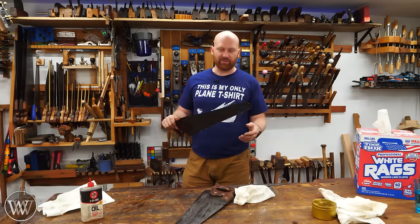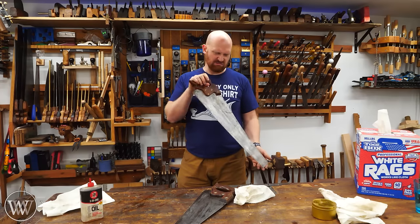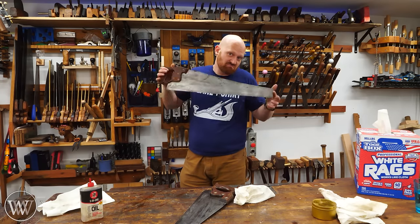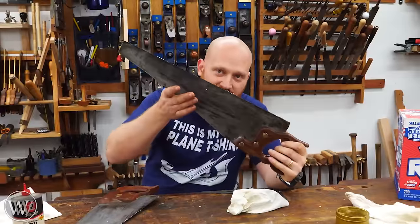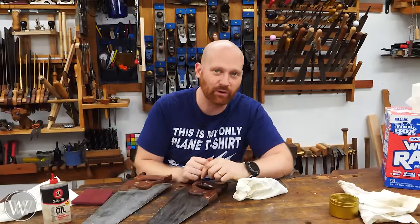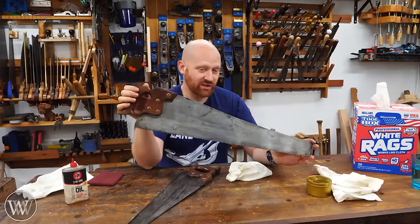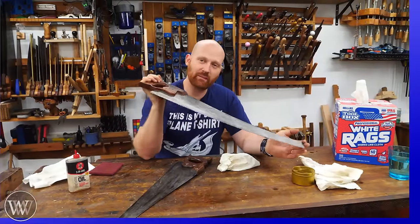Now I usually do a rust prevention system about once every six months where I go through everything. I've got a couple of videos on that, as well as videos on how to do it if the tool is completely pitted — tool restoration. So if you want to see those, I'll try and leave a link to those down below. Rust — it's not as big a problem as people think. For the most part it's not actually a problem; it's just something that I don't like the look of. So fix it — it's pretty quick. I hope you liked the video. It's amazing what you can do with a Brillo pad and some sandpaper and a little bit of elbow grease. If you have any questions, thoughts, or ideas, or things that you do differently, let me know down below. I do love to read through those.